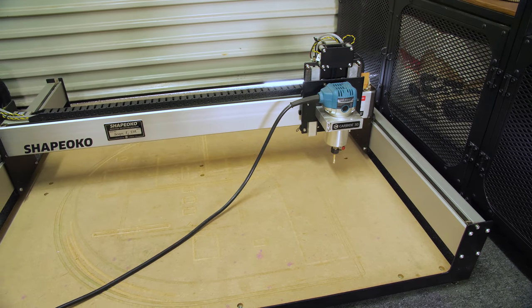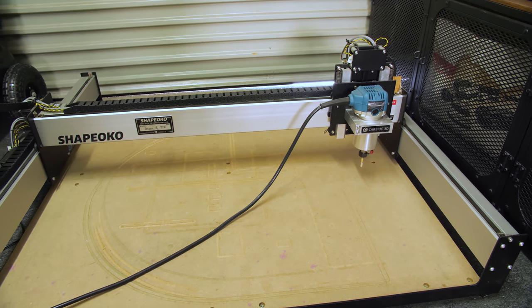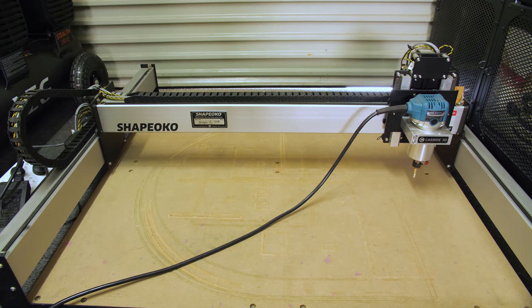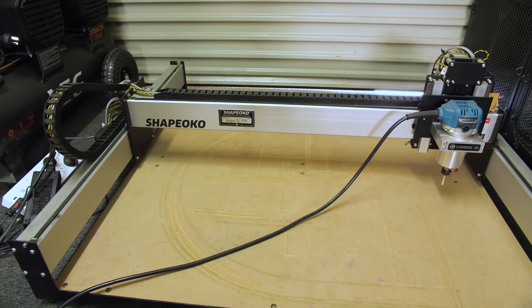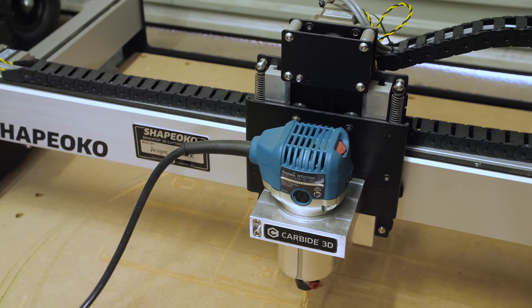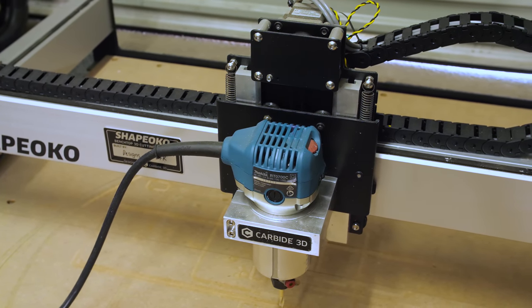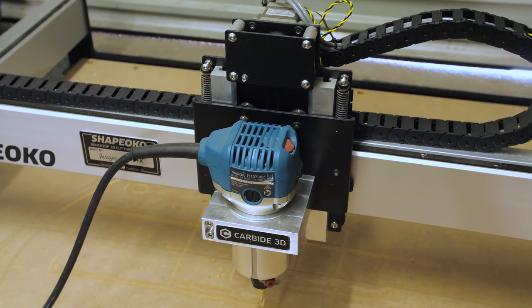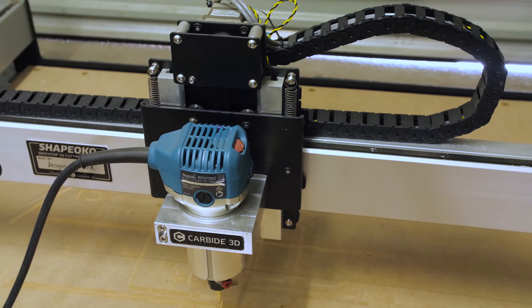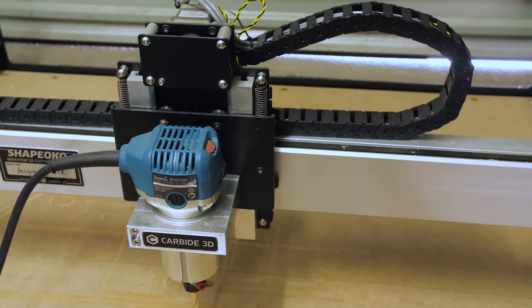Our second most asked about machine is this Shapeoko CNC machine that we've recently purchased. It has a 1x1 meter work area and unfortunately it has to sit on the ground because we have no room to sit it on a bench — this is after all a single car garage. We purchased this to get more into cutting our own case panels and distribution plates. We are still learning but we have the basics down so far.